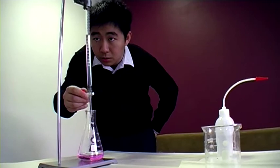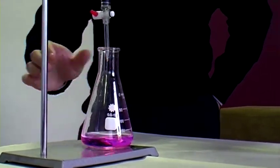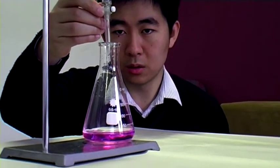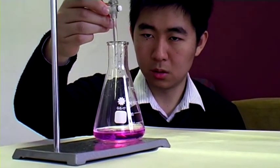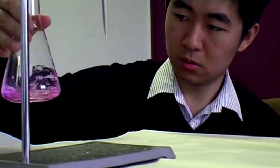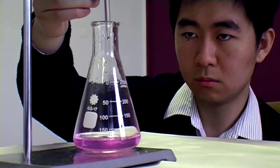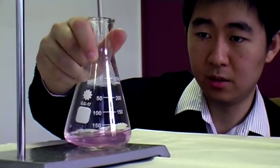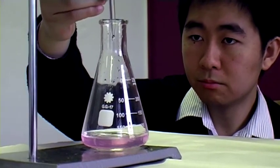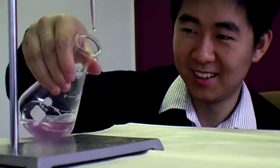We'll pay very close attention. Still pink, still basic — not at the equivalence point yet. Now, one drop at a time. Very light pink now; probably one or two more drops will do it. Still light pink — one more drop will do it, guaranteed. One more drop — and it's clear.